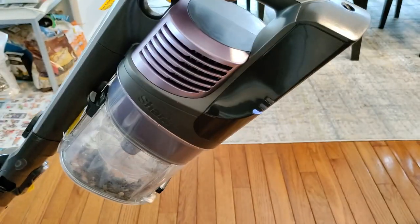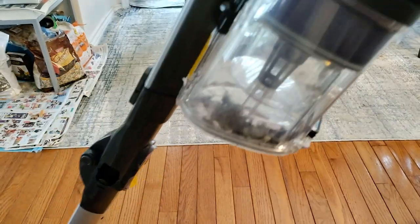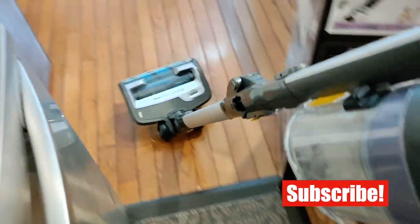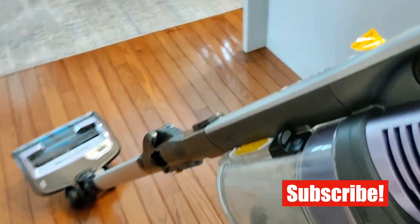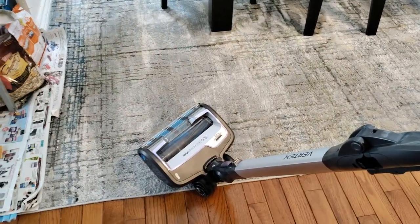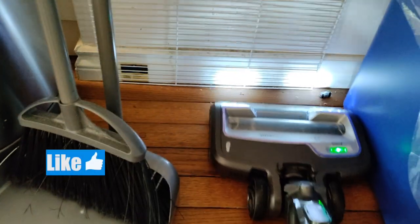I started off with some bird seeds and you can see them here in the dustbin. The floor nozzle is very easy to maneuver with the rubber wheels helping to glide it around easily, and it prevents it from scratching my hardwood floor and making too much noise.